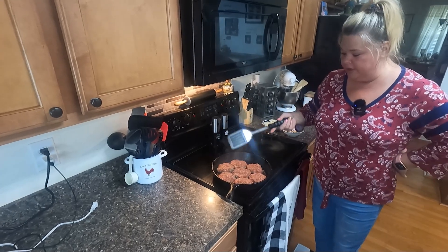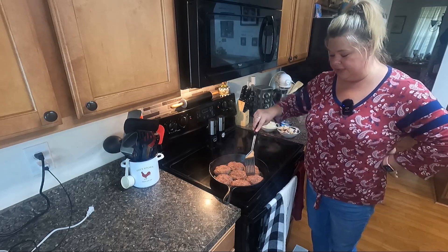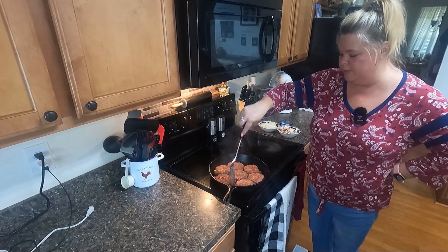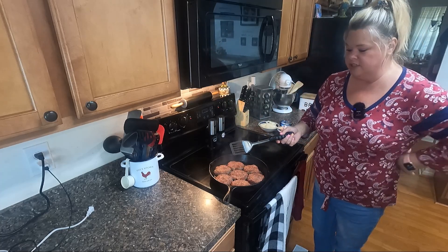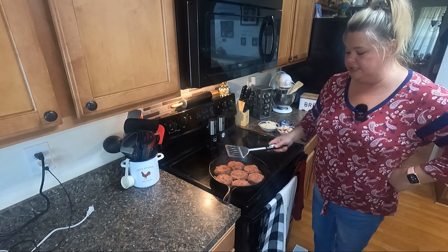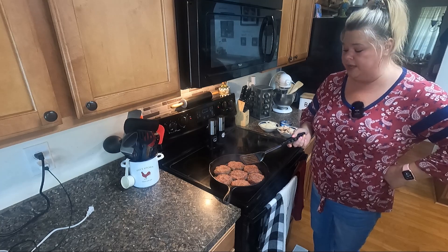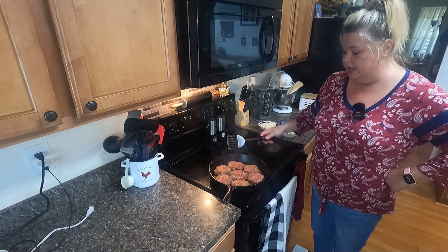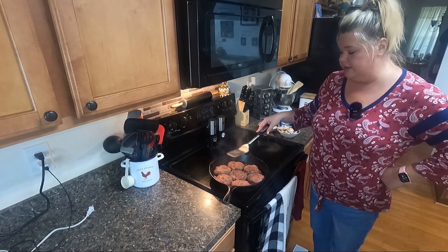We used to eat these growing up, back when hamburger was actually really cheap. Now hamburger is not quite as cheap as it used to be — we need to grow our own cows at this point. This is always an easy supper I could just whip up for the kids. It doesn't take long, so it's a nice and easy dinner for a weekday. You can also brown it and let it cook in the crock pot or put it in the oven — it works good either way — but I'm just going to show you the easy one-pan kind of deal.